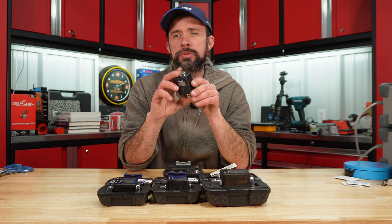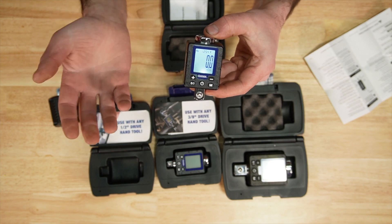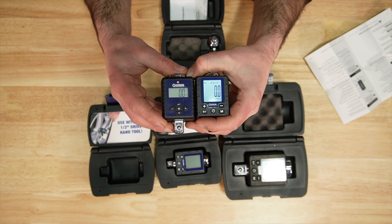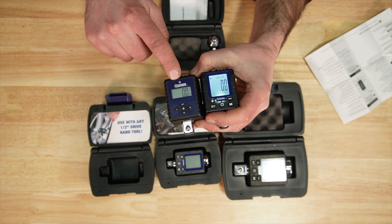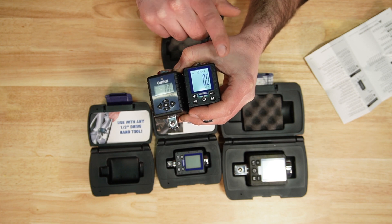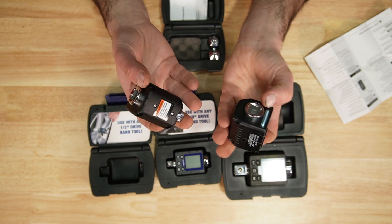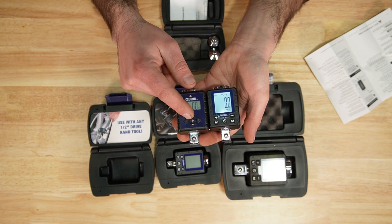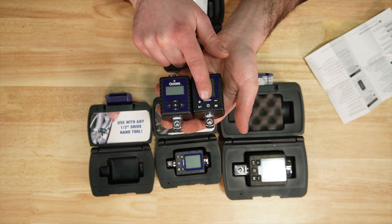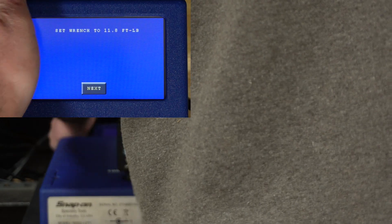All three new generations use two double-A batteries. There are five torque units on the three-eighths and half-inch, just like the previous version. The display is definitely a lot easier to read — it's backlit and almost three times the size. Other upgrades include three LEDs on the side instead of one, giving indication of when you're getting close to the target torque. You also have the option between peak and trace mode, and the interface looks much better with the buttons spread out.